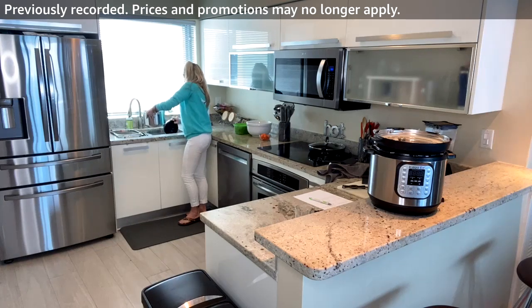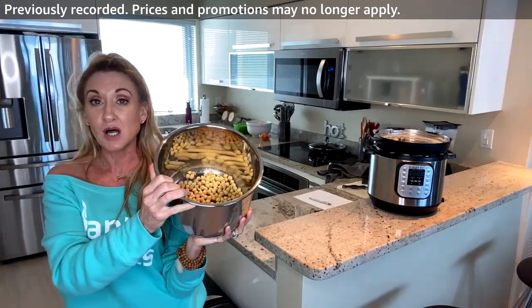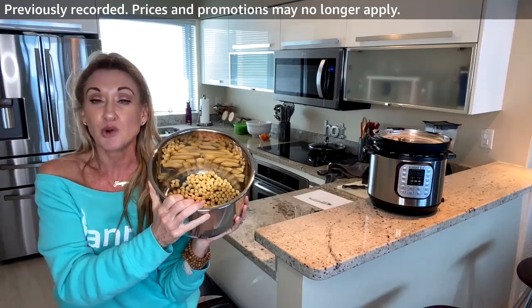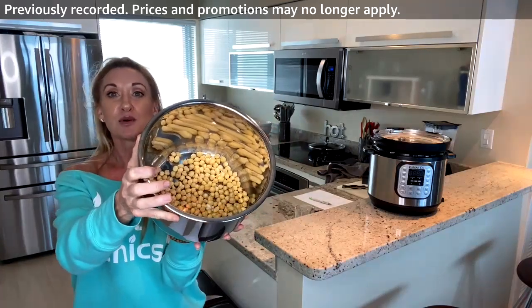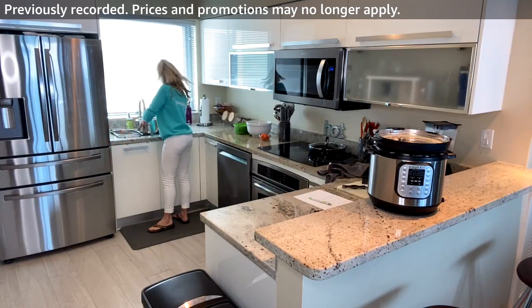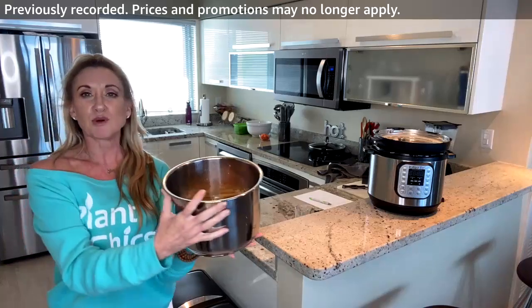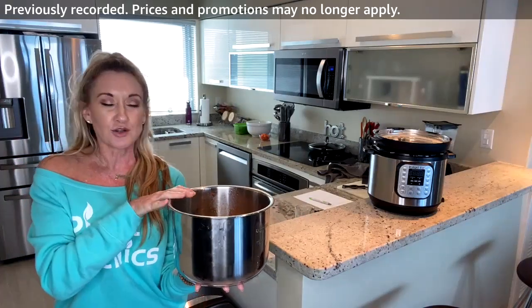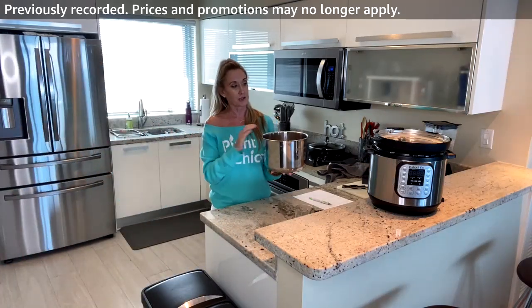Dry beans are super inexpensive — if you want to eat plant-based on a budget, get dried beans and an Instapot. I put all the chickpeas in the pot and now I'm covering them with filtered water — about an inch over the chickpeas. I started with one cup of dried chickpeas; after soaking they expanded to about two or two-and-a-half cups.